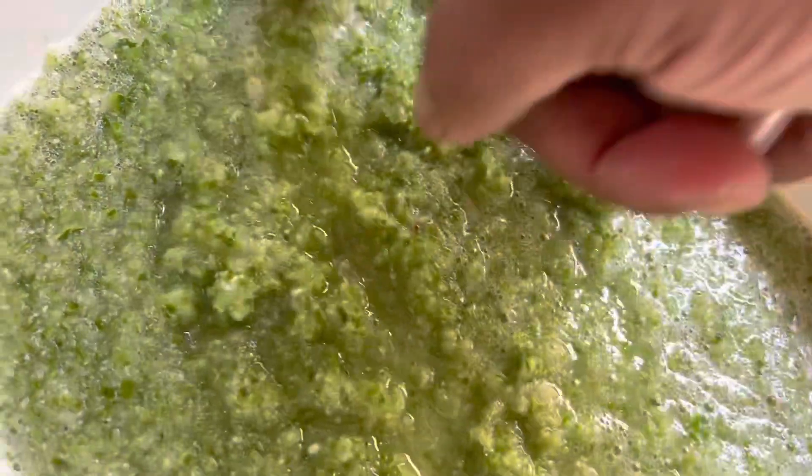They're going to blend it good. They must prepare the koshar paste. They're going to add the gula and apply it well.